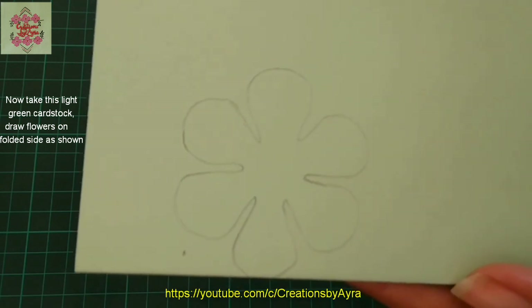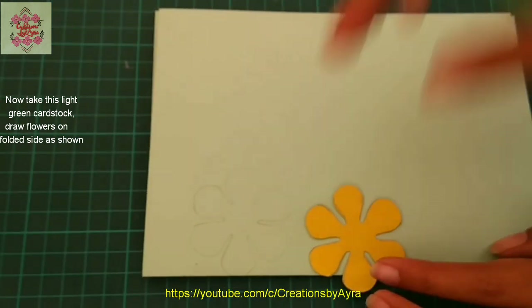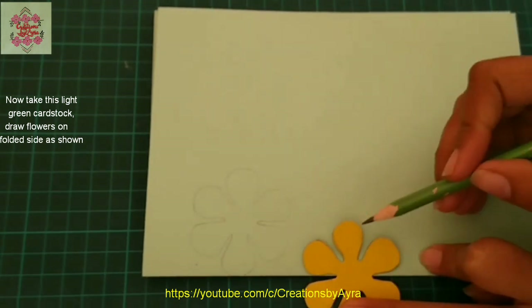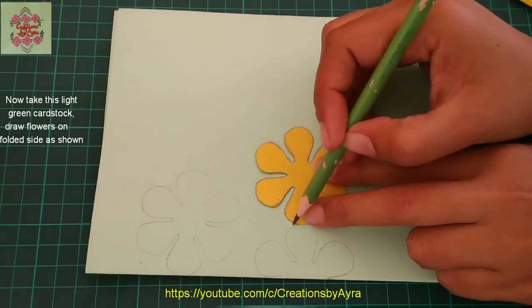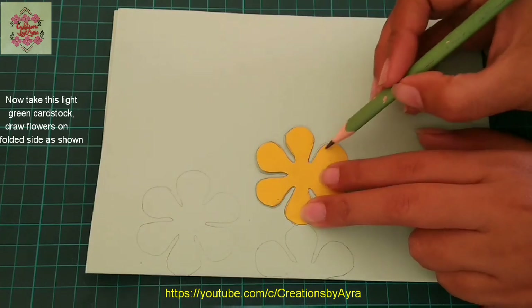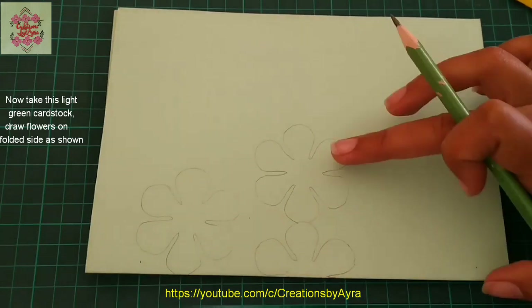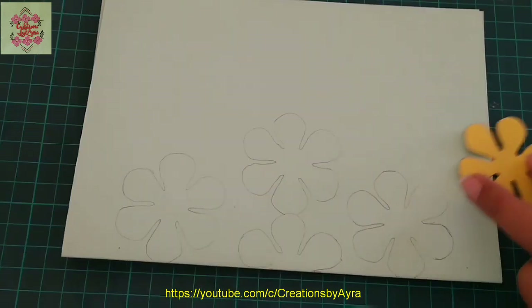I will draw a half flower in the center — just three petals. Then adjacent to this I will draw a complete flower. After that I will draw a single flower in the third row, just like the first one.